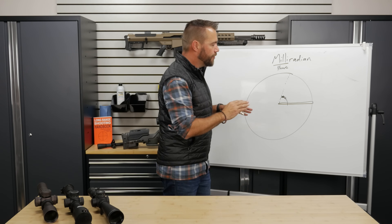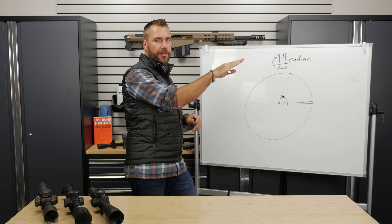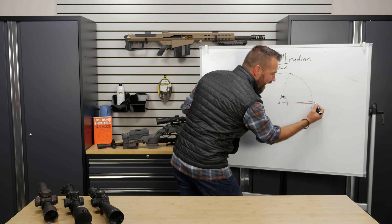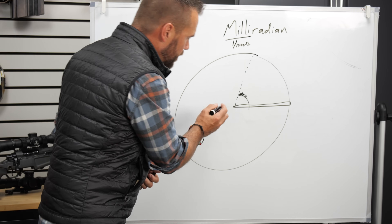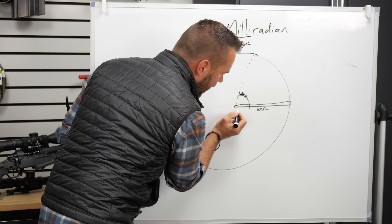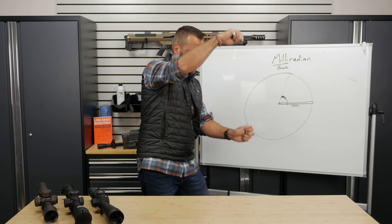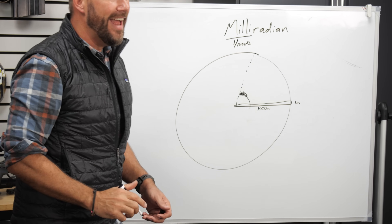This angular measurement is useful because when we adjust our scope and our rifle, we're moving the barrel in angles up or down, left or right. And after knowing the distance, we can figure out how much that angle translates to. Milliradian is pretty handy because the height - how big it is - is always going to be one one-thousandth of the distance. For example, if we were shooting one thousand meters away, and a target was exactly one milliradian tall, it would be one meter tall - one one-thousandth of that distance. That's really handy.